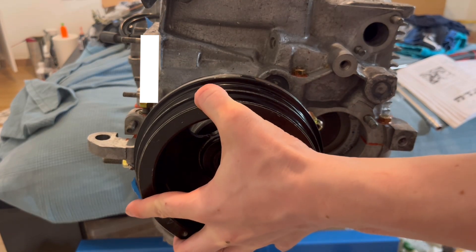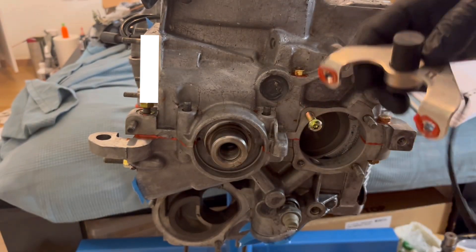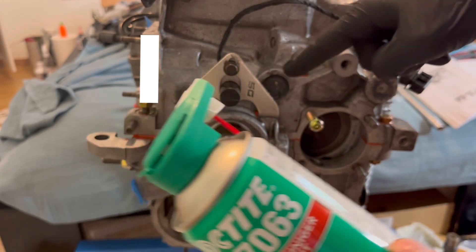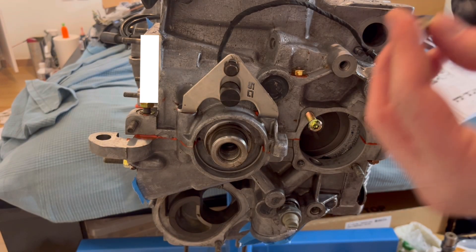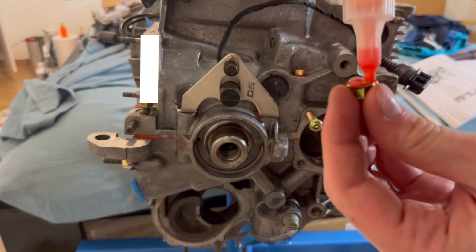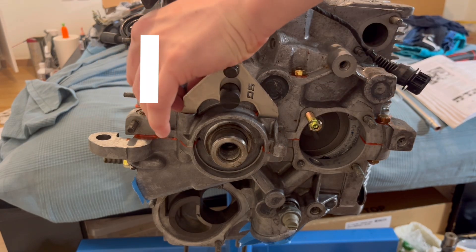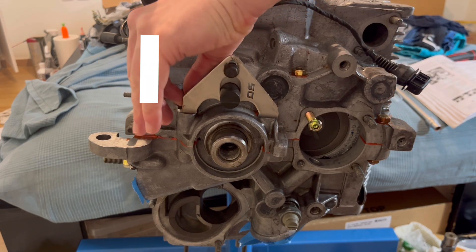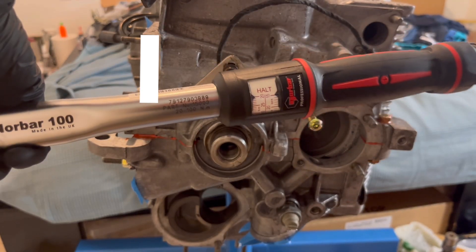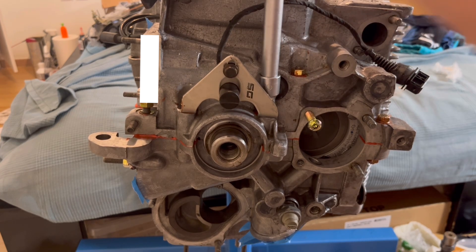We are going to start by removing the pulley in order to install the crank sensor. To do that we have to clean all the sealing surfaces and then install some sealant between the sensor bracket and the block, and between the sensor bracket and the nuts. After doing this we can tighten them down according to the correct torque spec written in the manual, and then continue to the next part: adjusting the crank sensor.